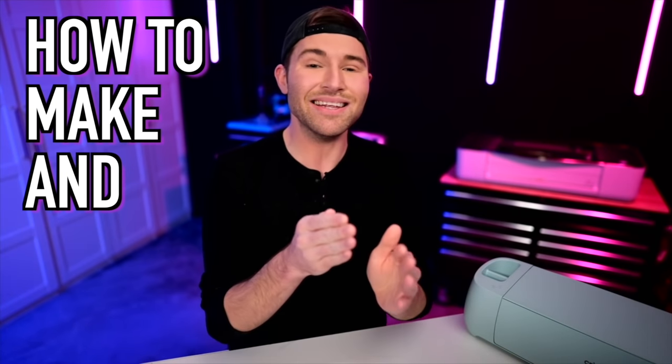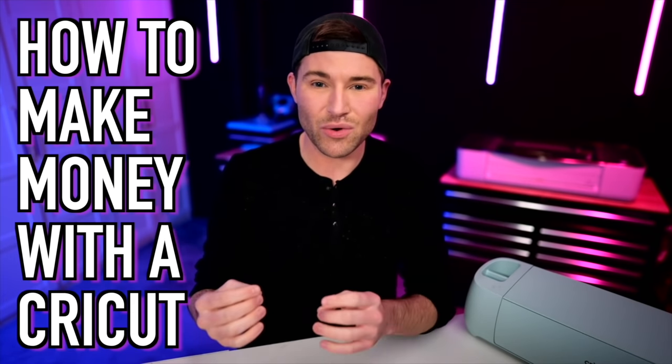I'm about to show you how to make and sell car decals with the help of a cutting machine like a Cricut. So let's get crafty. I get asked all the time how to make money with a Cricut cutting machine, and today I'm going to dive in and show you exactly how to do that with something that is super quick, super simple, super easy. Literally, you can do it.